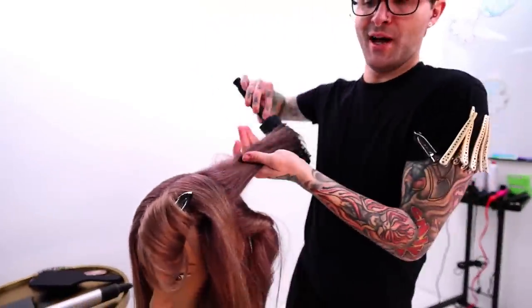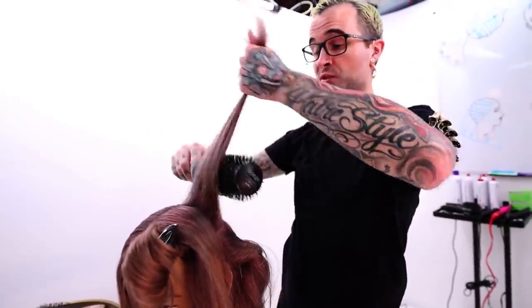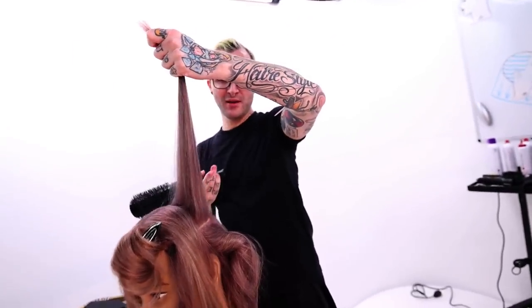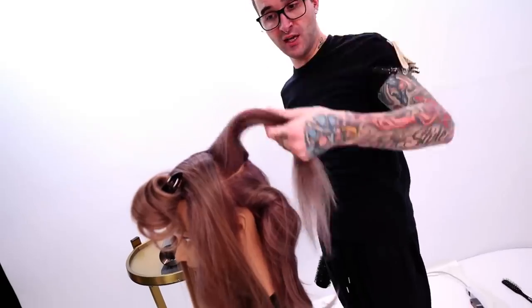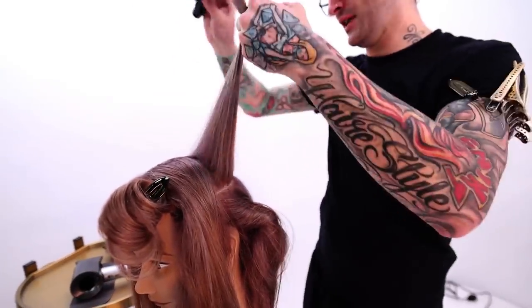This is another section that if you've got time, because it's up on top like this and you're really going for the most extra body lift you can get, this is another good section to pin. If this cools standing straight up and then you take it down, you're going to get a nice lift up in that crown area that people like to see.